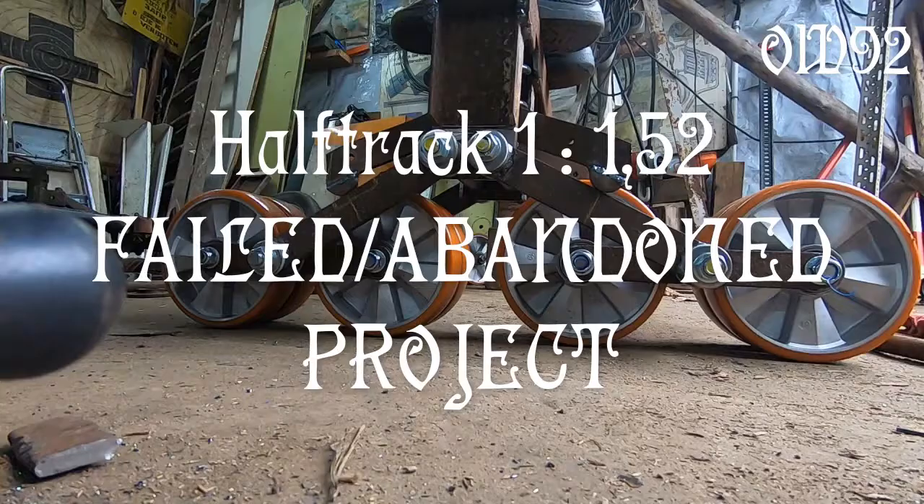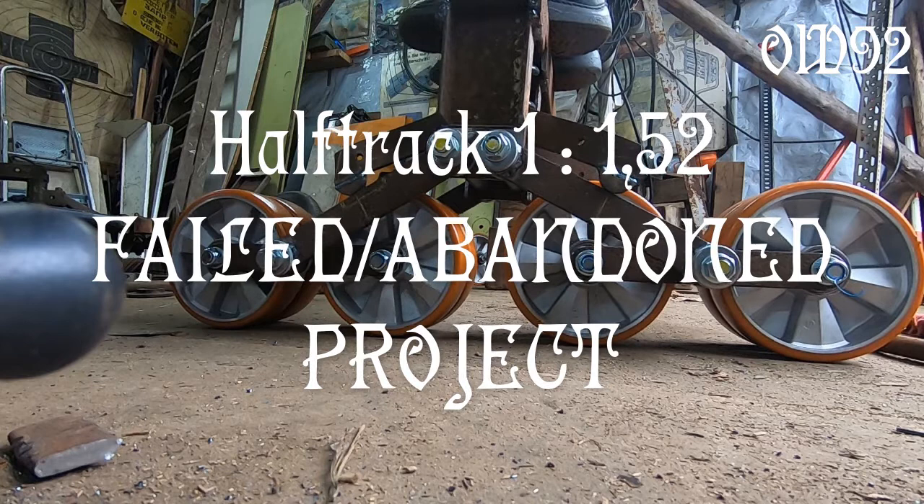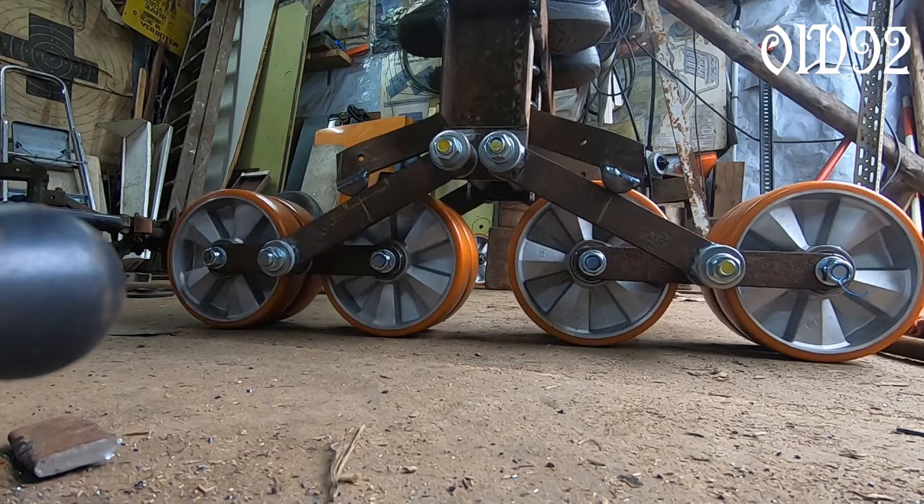Greetings and welcome my friends. Today I will show my unfinished and already abandoned half-track vehicle project.